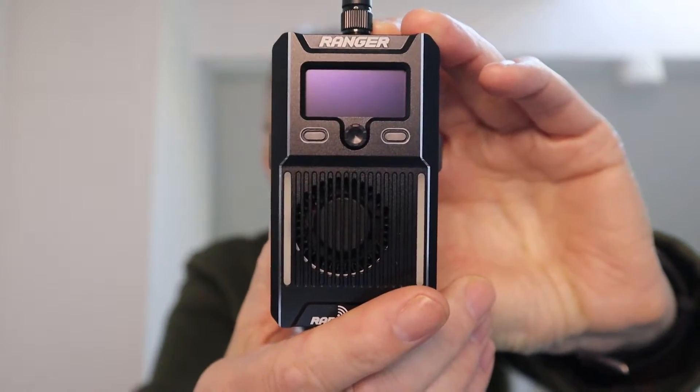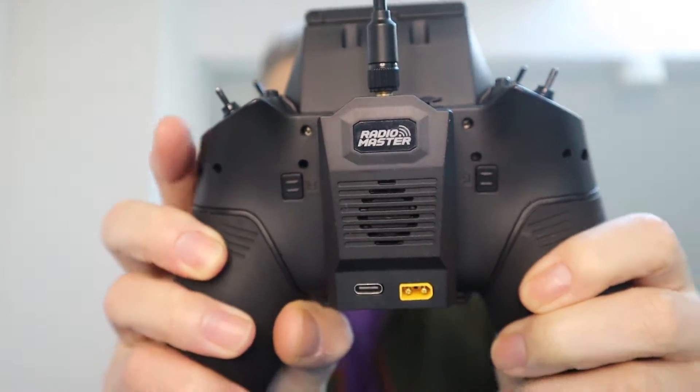Hi everyone and welcome to the channel. This video is about the RadioMaster ExpressLRS modules. They have sent me all three of them. It includes the full size module, the micro, and the nano one which I've got connected to my Zora radio.